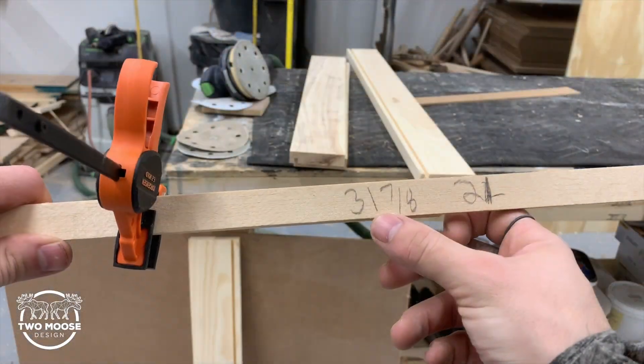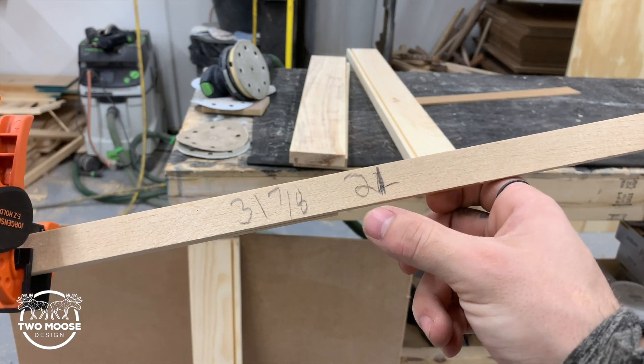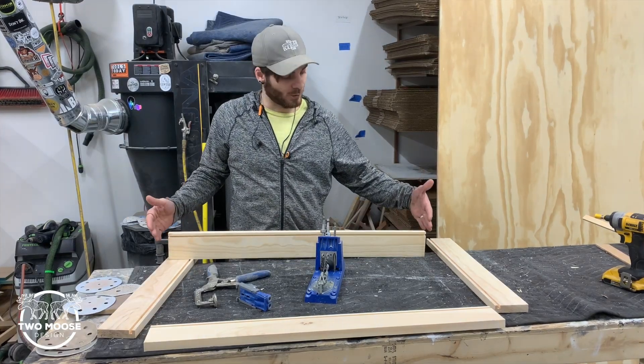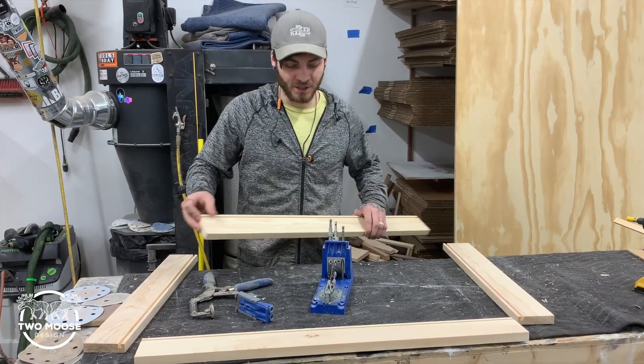The drawer needs to be 31 and 7 eighths wide and 21 inches deep. The 21 deep is how deep the other drawer was, so I'm just going to replicate that. Now that we have our four pieces cut we're going to get the drawer to the actual size it needs to be. I cut all these about an inch or two long just to be safe when cutting the grooves.